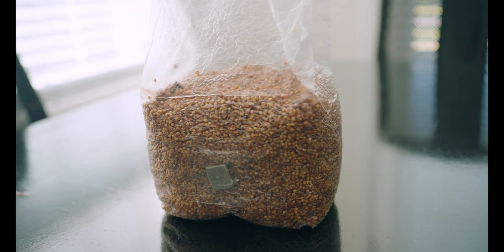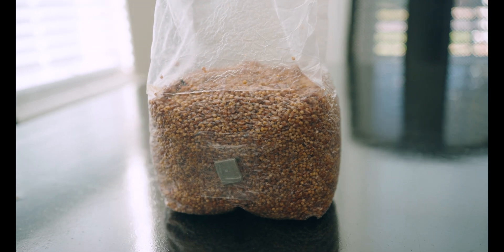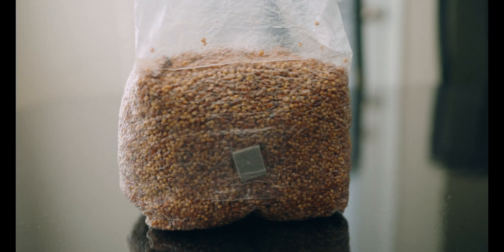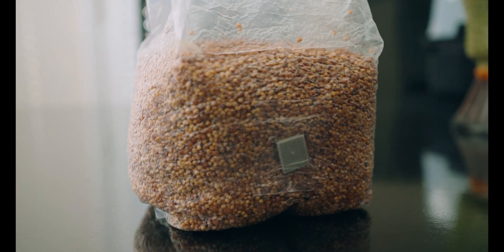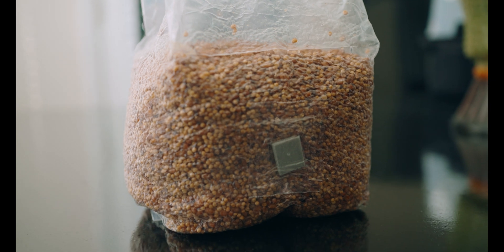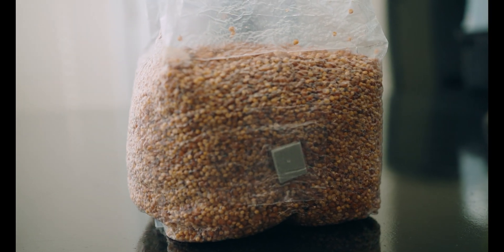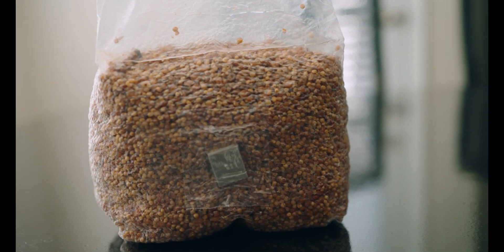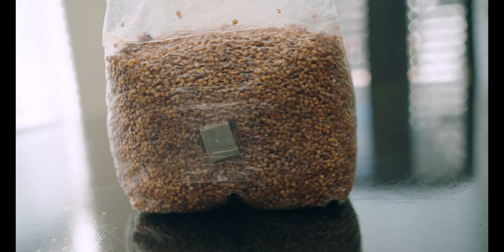Here's the North Spore grain bag I mentioned earlier. When I first inoculated it, it popped off pretty quickly. When it was about 40 percent colonized I did the break and shake, and the mycelium grew back pretty rapidly. However, the bag recolonized to about 60 percent and then just completely stalled out on me. There were no visible signs of contamination, no slimy grains or anything like that — it just stopped. I did another break and shake but as you can see it didn't help.